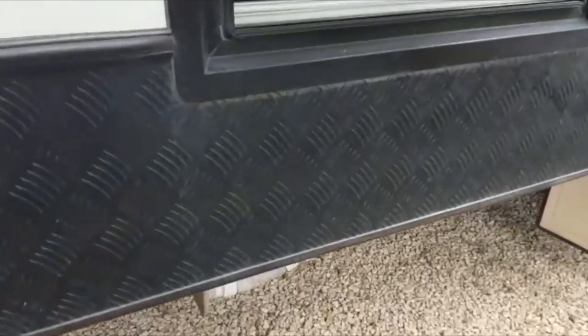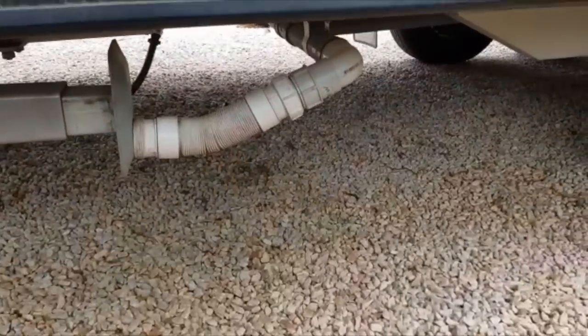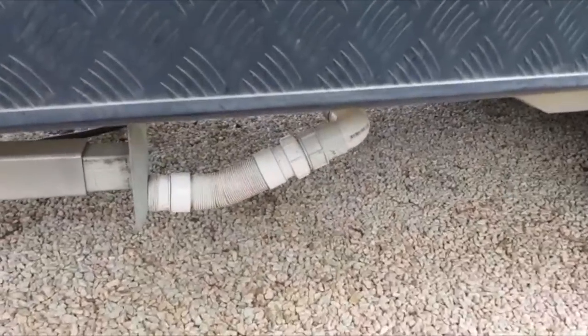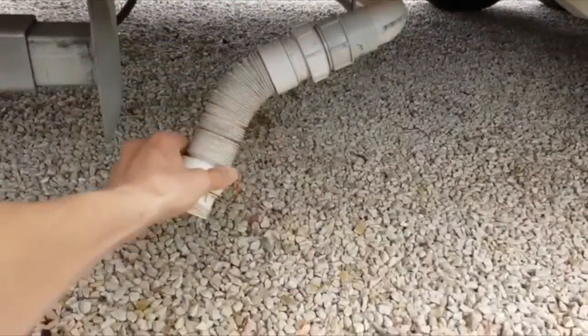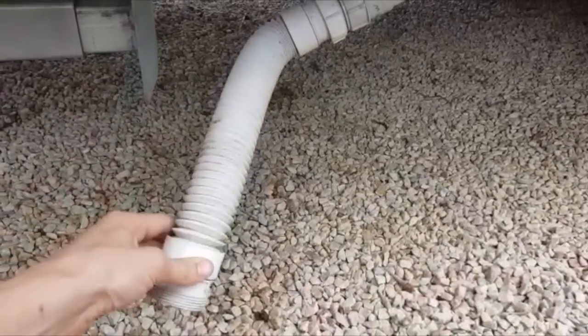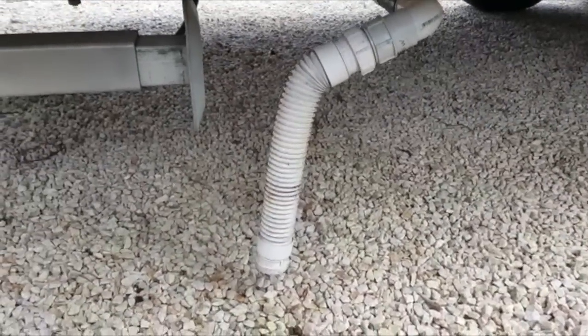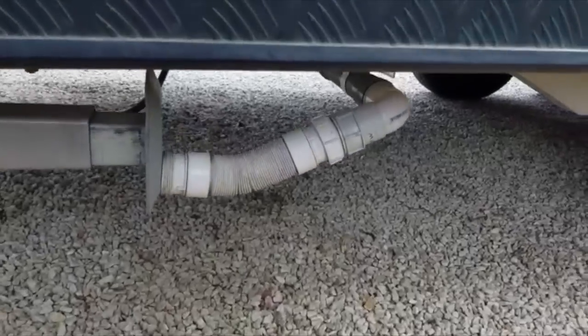Another one people talk about is the grey water outlet. Typically they just come straight out with various connectors. All I did was get a flexible 50mm sink connector and allow it so it can either drop and sit, or the screw on it connects to my grey water hose. When I'm finished I just leave it up while driving around.